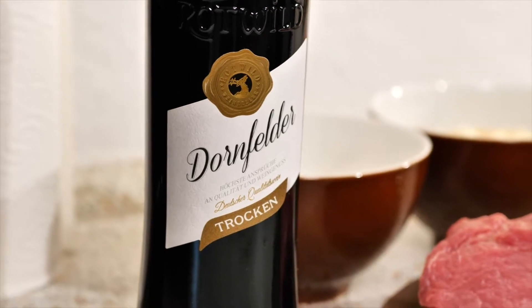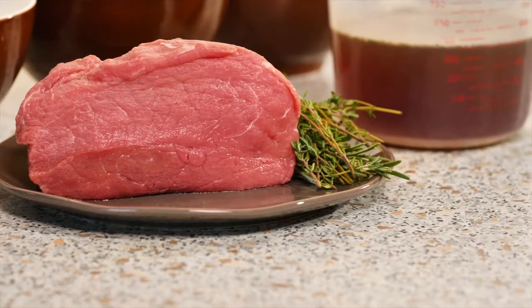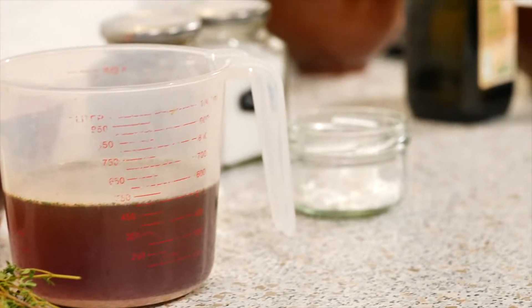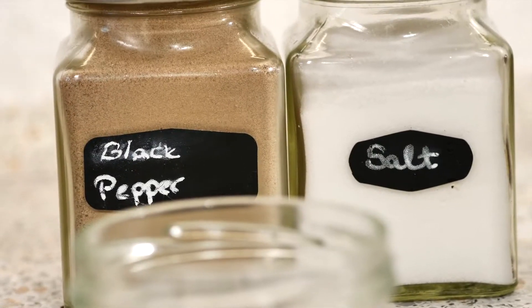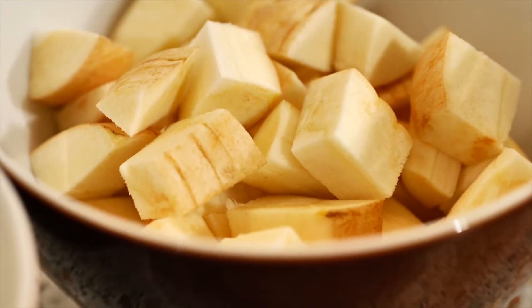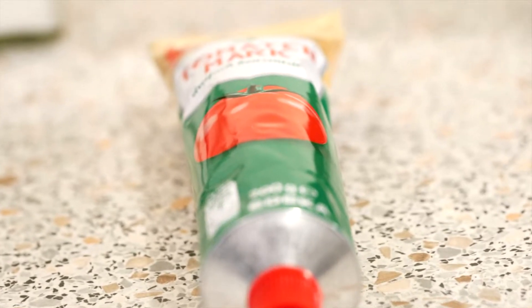Here are the ingredients. You're gonna need some dry red wine, roast beef, rosemary and thyme, beef broth, cornstarch, salt and pepper, onions and garlic, parsnip, and carrots.